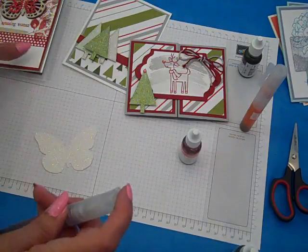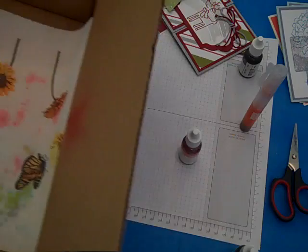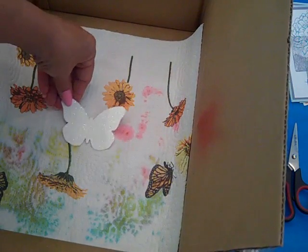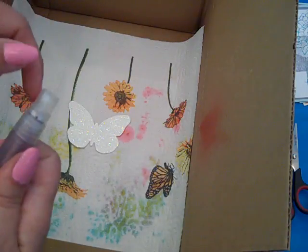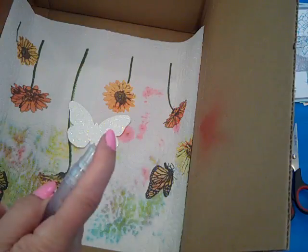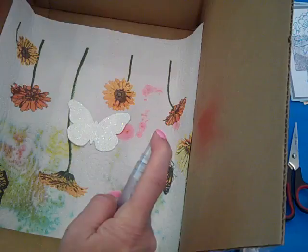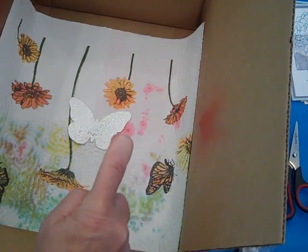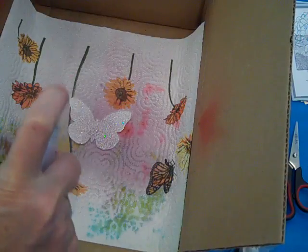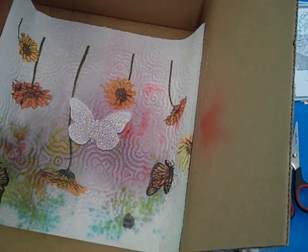Now what we need is to make sure that we have a spray box. I just have my handy dandy Stampin' Up box here — you can see I've been playing around with lots of color. I'm going to use this as my spray box, making sure that the spritzer spray nozzle is pointing in towards the box, and I'm just going to squirt. You just keep squirting until you get the color saturation that you'd like.